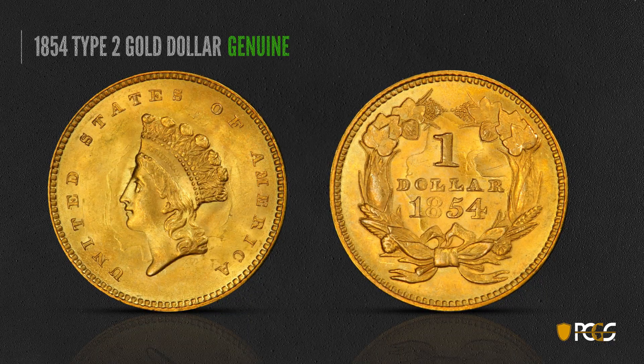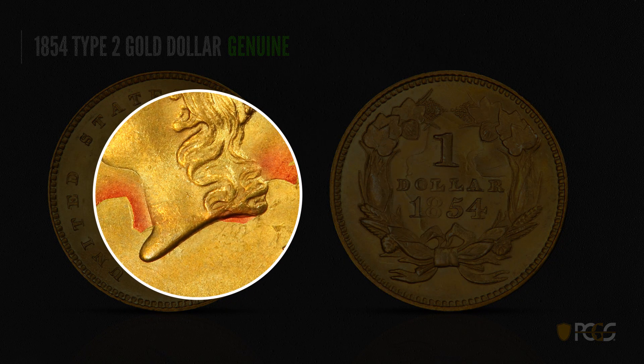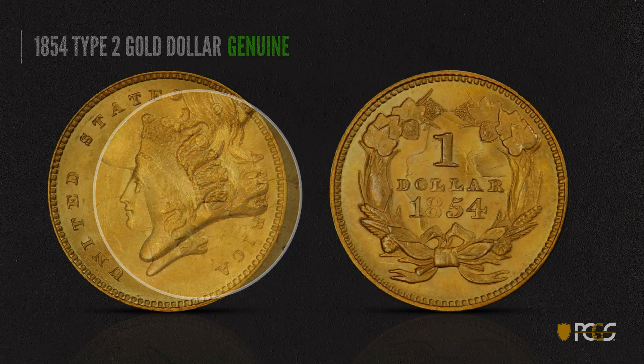Here's a Type 2 gold dollar — this is an interesting coin. It's a very high-grade piece, but due to the thinness of the gold dollar you can see the inverted image of Liberty on the back: her neck up towards the top to the left of the one, her chin, and her nose going through the D of dollar, then the hair going through the R of dollar, and some wreath details coming through on the front. This is from a clash die — that's a genuine coin. Look at the crispness of that die clash, which is usually a sign of a genuine coin.